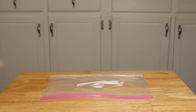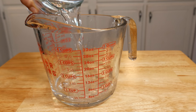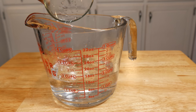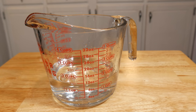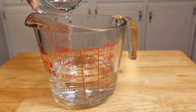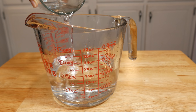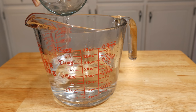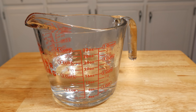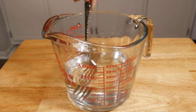Add water to the two-cup mark. According to the CDC, for every quart of water — which equals 32 ounces or four cups — we add four teaspoons of bleach. In this case we're only using two cups, which is equivalent to 16 ounces, so we're only going to use two teaspoons of bleach. According to the CDC, this is potent enough to clean and disinfect. We're going to add two teaspoons of bleach.